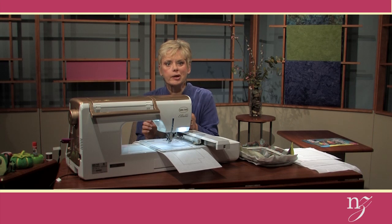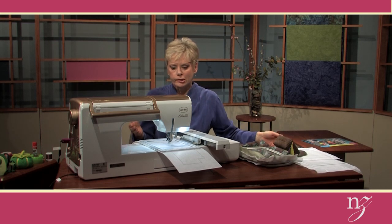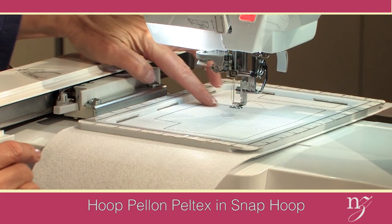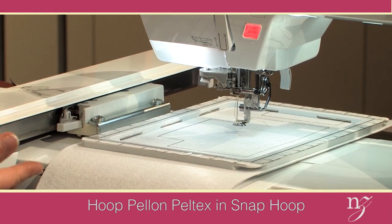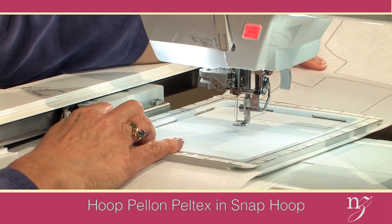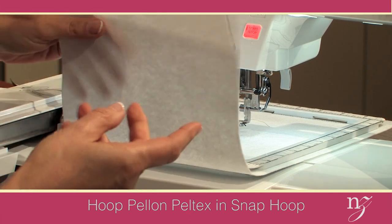Since this is an embroidery, we're going to stitch the shape of the Peltex — this crisp, stiff interfacing — directly onto the fabric. Rather than hooping in the traditional manner, I've used a snap hoop, a five-by-seven snap hoop. I've already stitched the outline of the two bag pieces. I'm able to advance the fabric through the hoop so that just the very final edge of the last embroidered area is in the hoop, so I'm not going to have any waste.